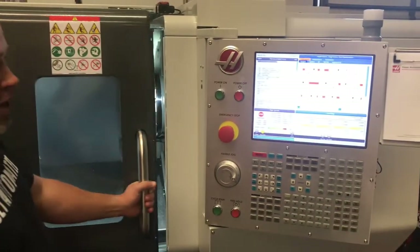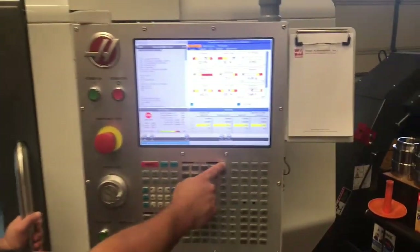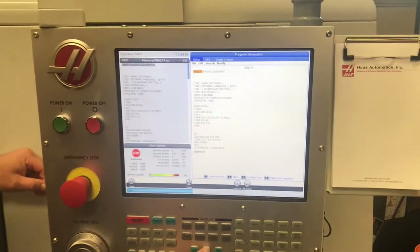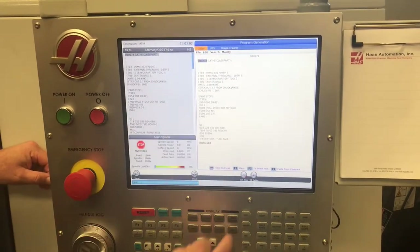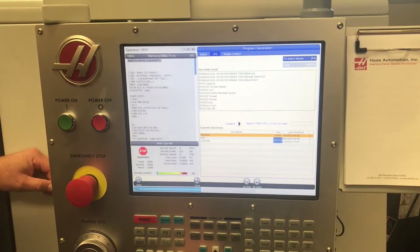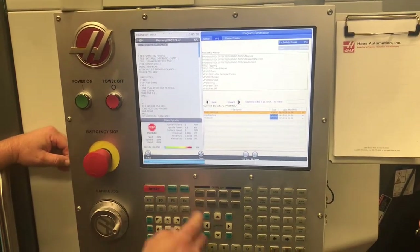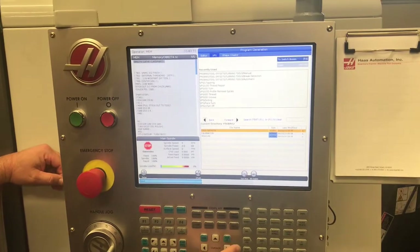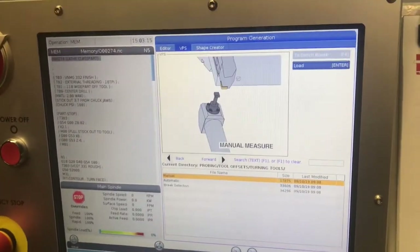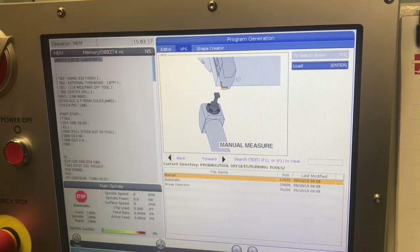We're going to start out by closing our door. We're in edit mode. We're going to move our way up to the editor tab, over to the VPS tab, down into probing, and we're going to probe some tool offsets — turning tools for this example — and we're going to do a manual tool teach.